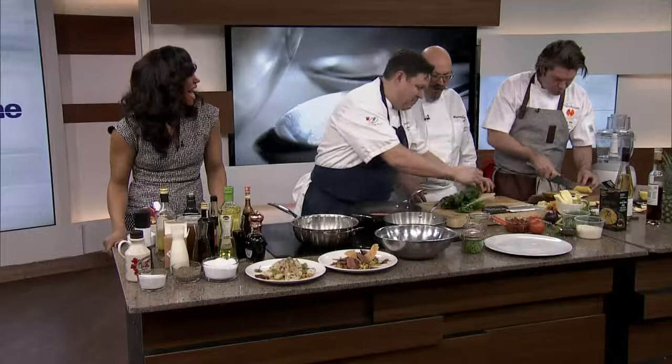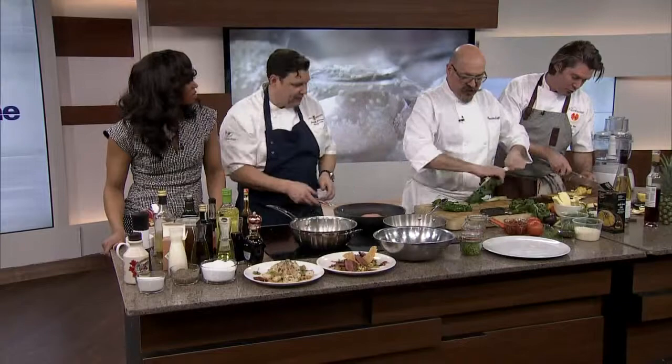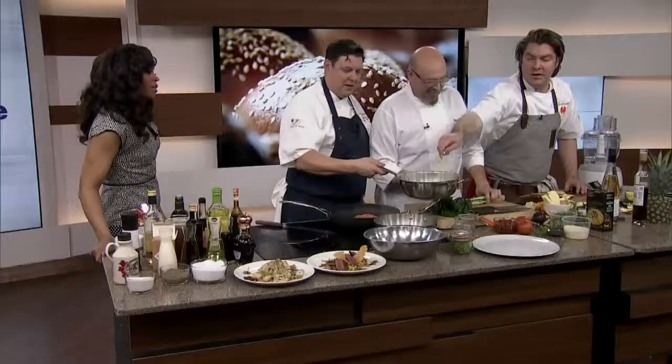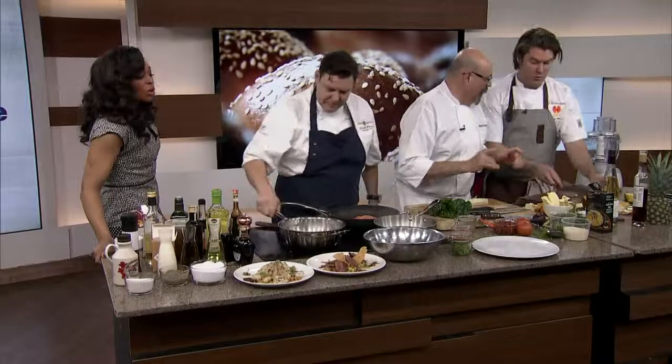Rip the leaves off — keep the leaves but do a nice julienne of the stem. A nice julienne of the stem. We're waiting for pineapple — in the sauce. There we go, lovely. Look at that. It smells so sweet, it smells so good.